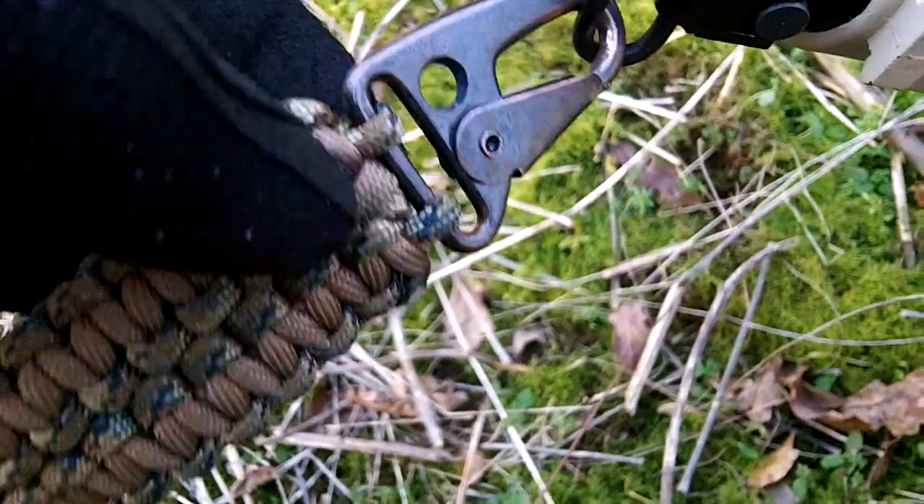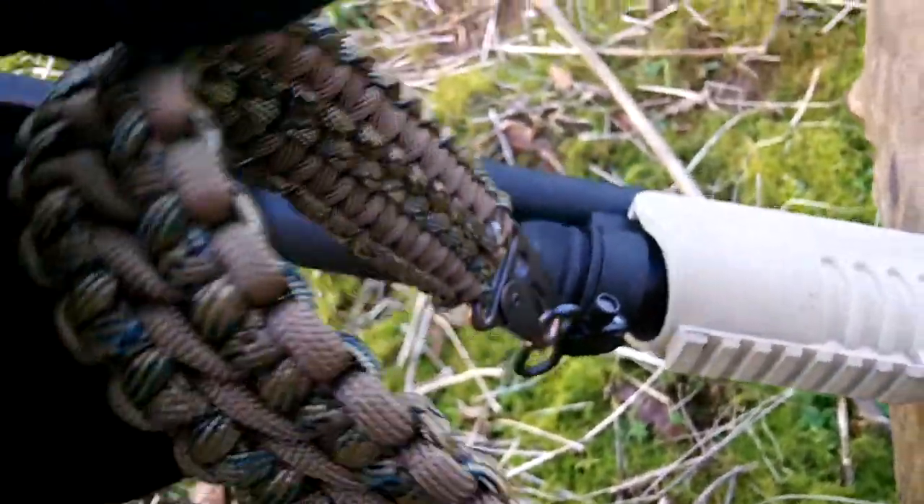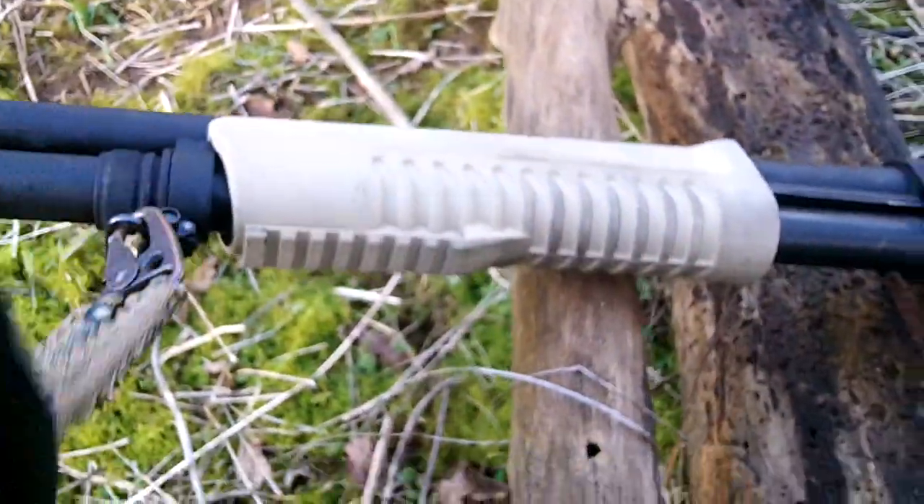The clips are off an old three-point tactical sling from one of my airsoft guns — didn't actually buy them.